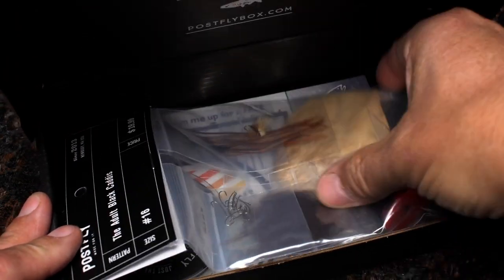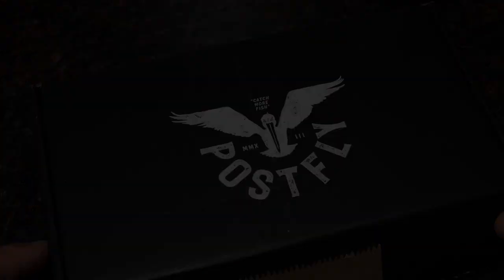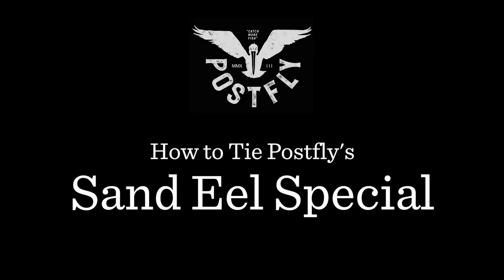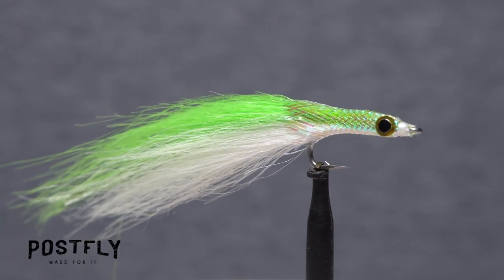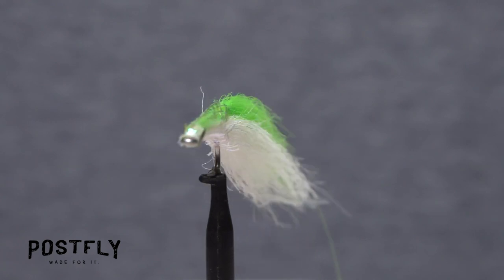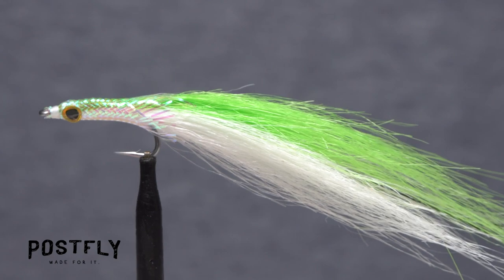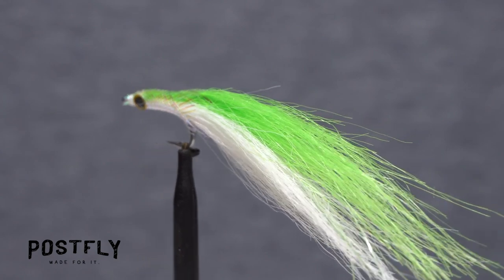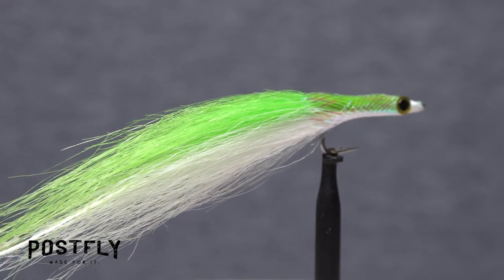Your monthly subscription box from PostFlyBox.com includes all the materials needed to tie a dozen flies, along with some extra goodies. The Sandeel Special is a fairly straightforward saltwater fly pattern intended to imitate a sand lance, commonly known as a sand eel. Sandeels are an extremely important food source for a wide range of marine species, including striped bass, bluefish, and false albacore.